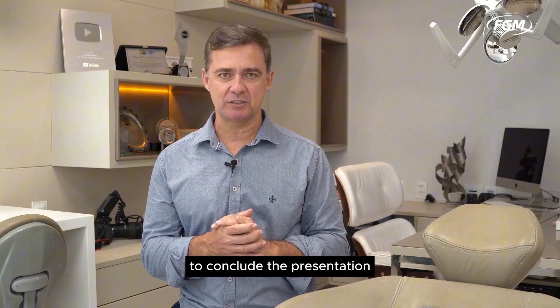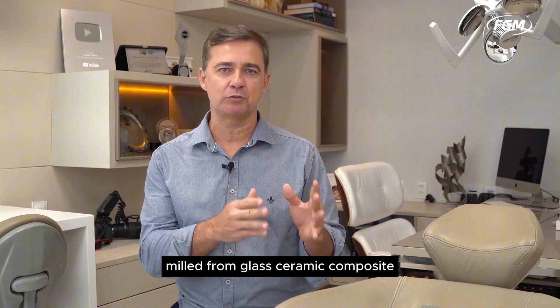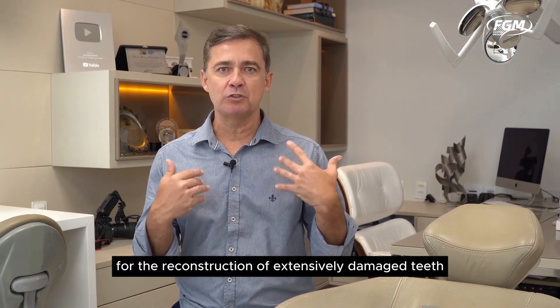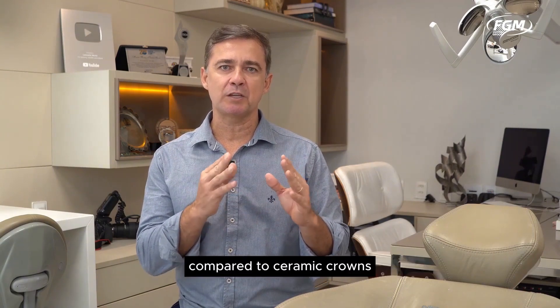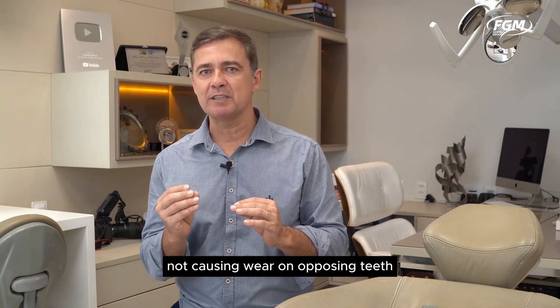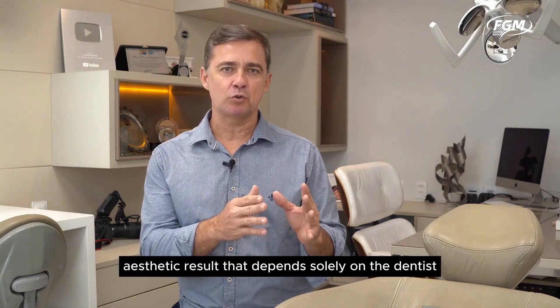To conclude, we consider that composite resin veneers on crowns milled from glass ceramic composite represent an aesthetic, functional, and biological solution for the reconstruction of extensively damaged teeth. Compared to ceramic crowns, composite resins offer the advantages of allowing repairs, not causing wear on opposing teeth, and providing a vestibular aesthetic result that depends solely on the dentist.